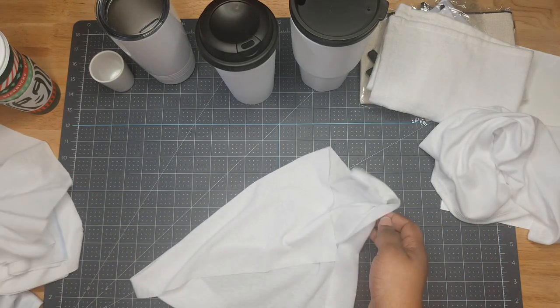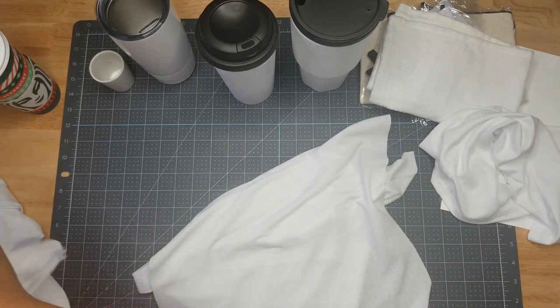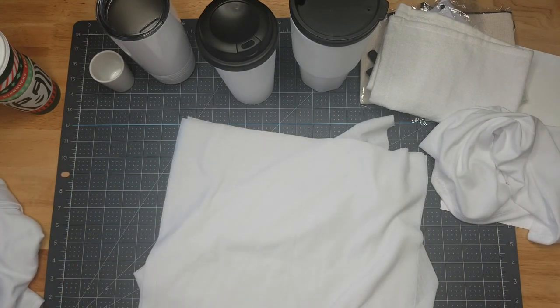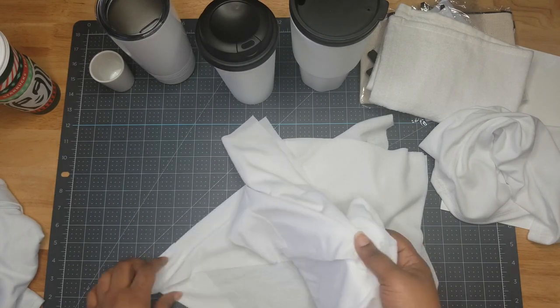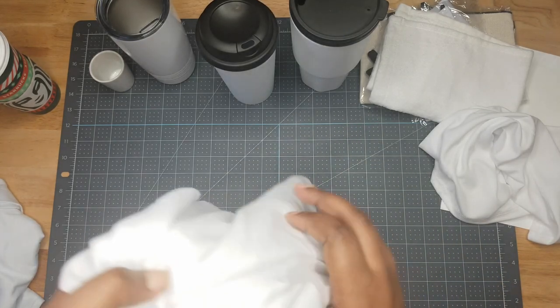Then we have some sheets of fabric you could use as test prints, or if you sew you could use them for something else. I have about five sheets of fabric, which is cool.